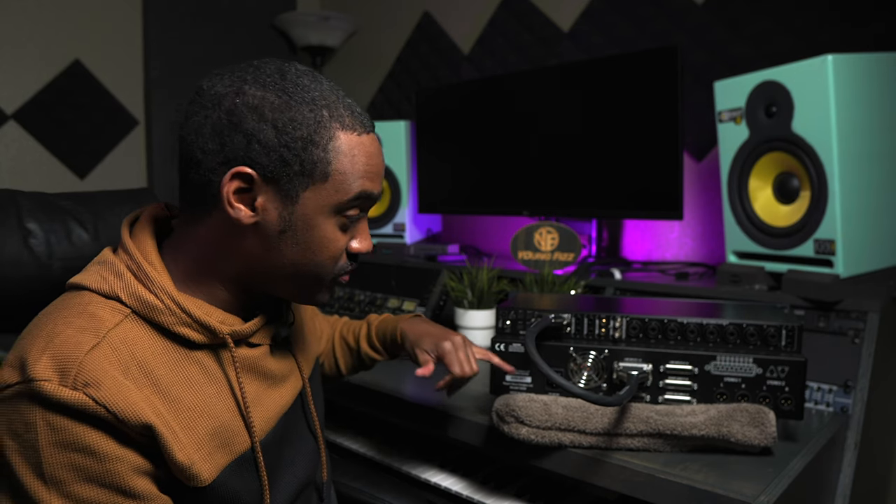Now you may be asking, how am I gonna monitor the audio? How am I gonna hear the audio? I wanna now get the audio back into the Orion Studio. So now that it's going into the mixer, we wanna get it back into the Studio. How are we gonna do that?